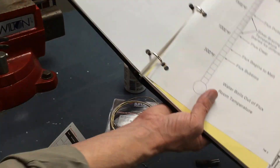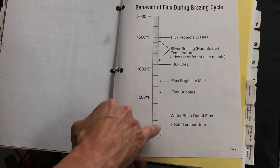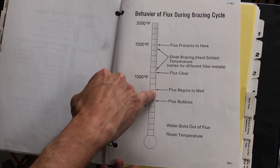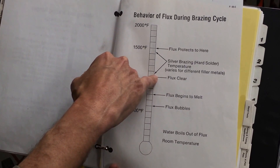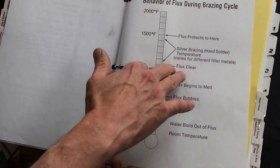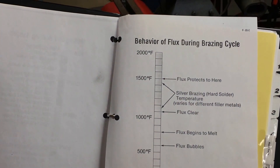The flux has some characteristics. We're going to get up to 212 degrees where the water boils out of the flux, and then the flux itself will bubble — it looks like it begins to melt, sort of turns like popcorn on the pipe. But when it goes clear, that's when we're getting to our brazing temperature. It'll go clear as glass at right about 1100 degrees, and somewhere between 1100 and 1500 degrees is where we do the actual brazing.